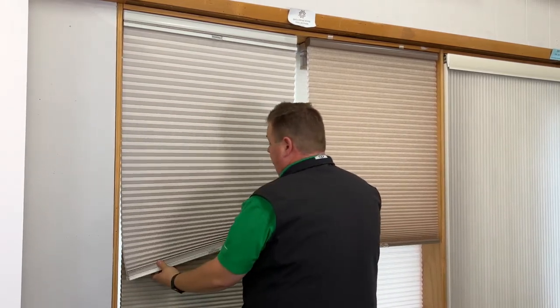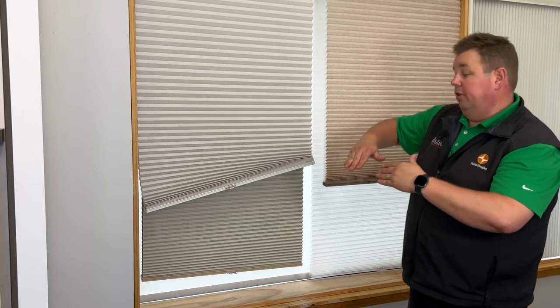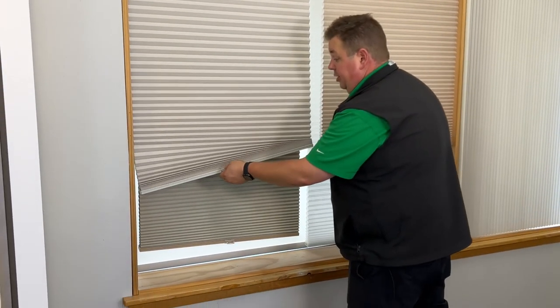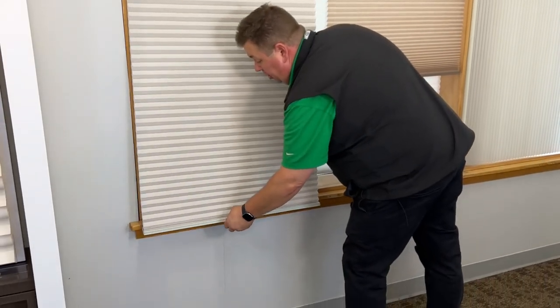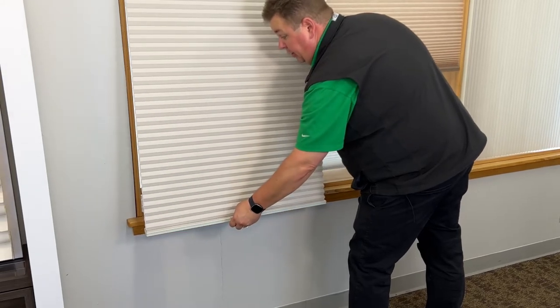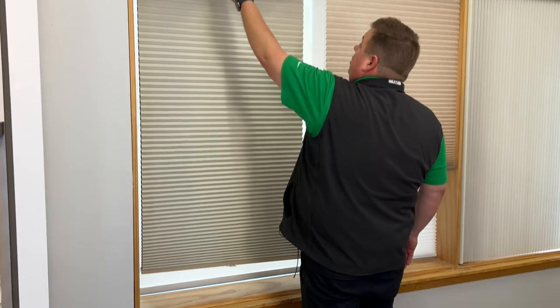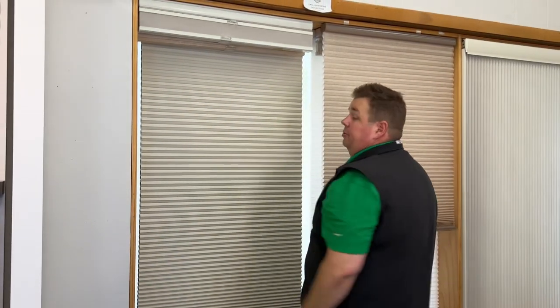Now let's say at home the shade is crooked, which happens — it hits something, something didn't work right, or over time it just looks like it's leaning up on one side. What you can do is take the shade all the way down to the bottom so it can't pull anymore. This might involve pulling it out of the inside window frame, then slowly just let it go back up and it should be level.